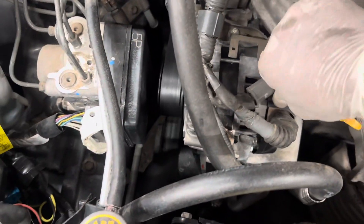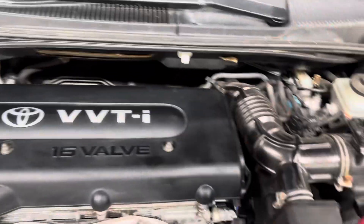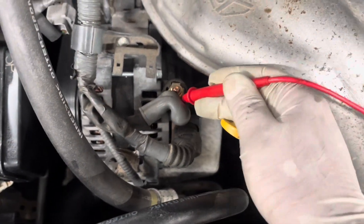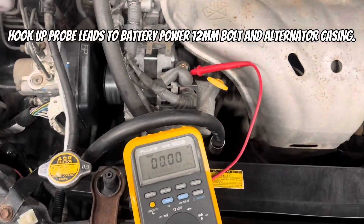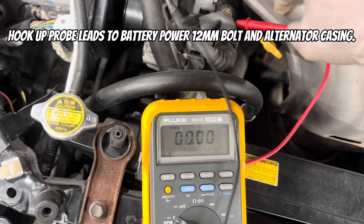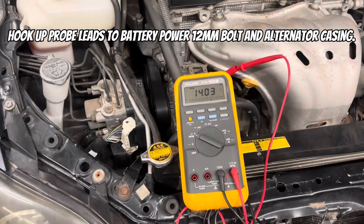Now if you have a good battery but you're suspicious of your alternator, this is a good way to check alternator output. We're going to isolate the alternator and check it by itself without checking it through the battery. The same rules apply — any voltage from 13.5 to 14.5 indicates a good charging system. This will help you isolate the alternator from the battery and identify if the alternator is outputting good voltage.